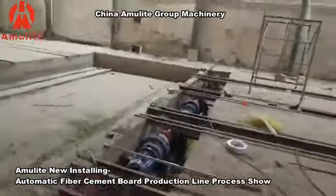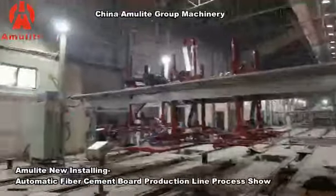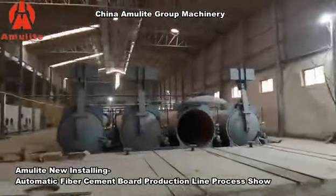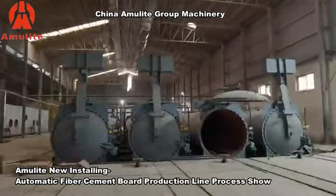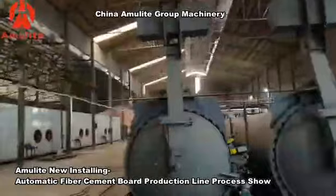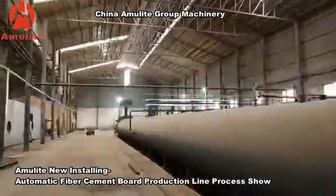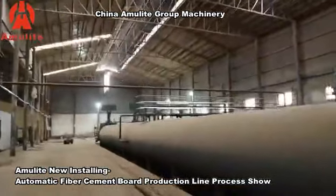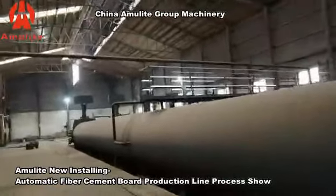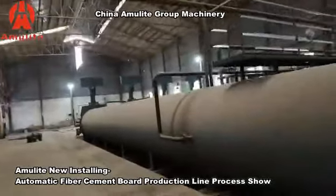All these traction motors are for the trolley movement. There are four sets of autoclave in this production line, and with four autoclaves, this line can produce 6 million square meters per year.